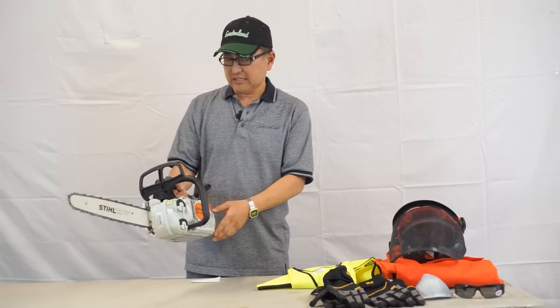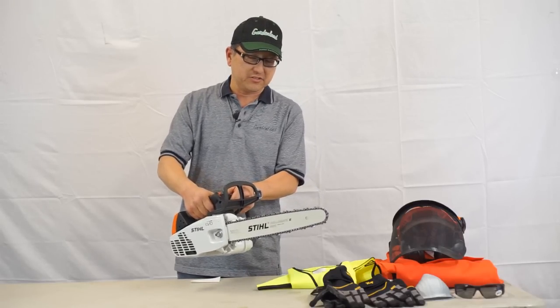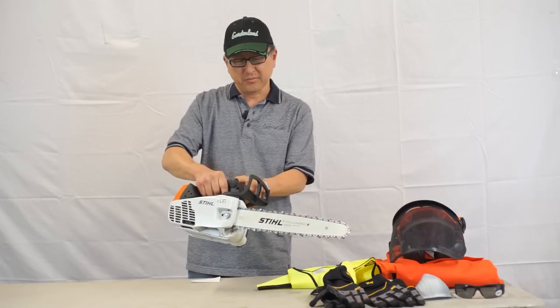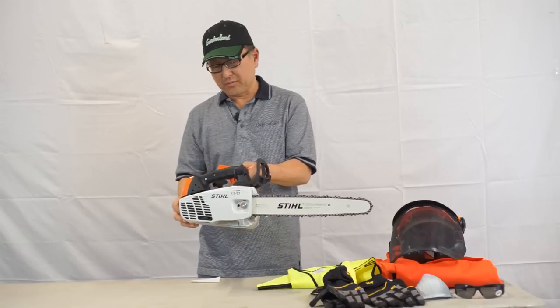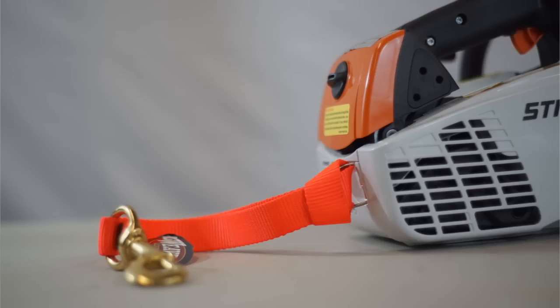The MS192T has many of the features our professional saws do, but it's designed for a homeowner who has a lot of trees to trim or cut. It could also be used professionally for tree climbing — it is equipped with a D-ring for a lanyard.